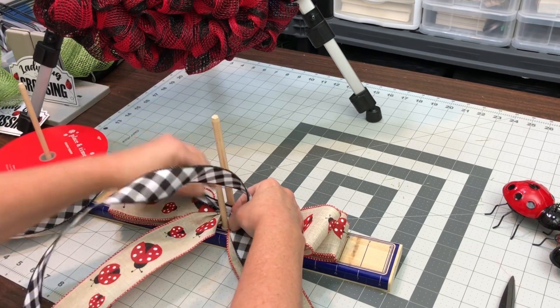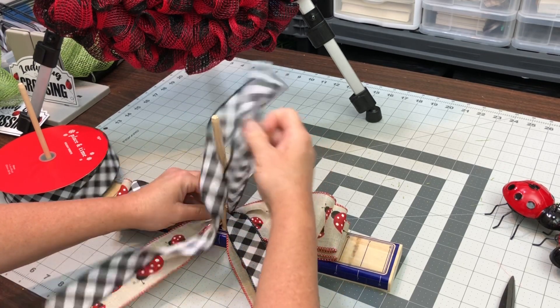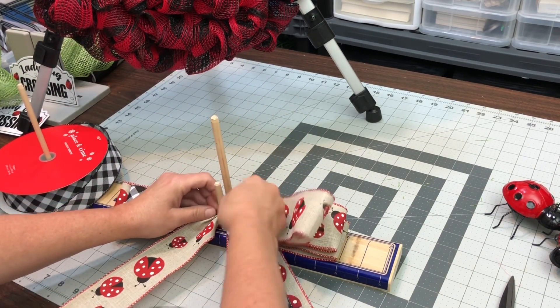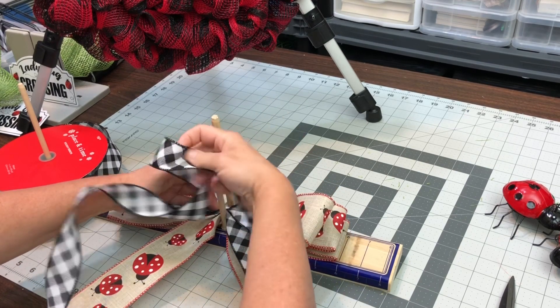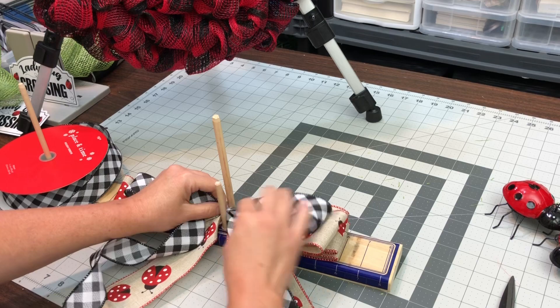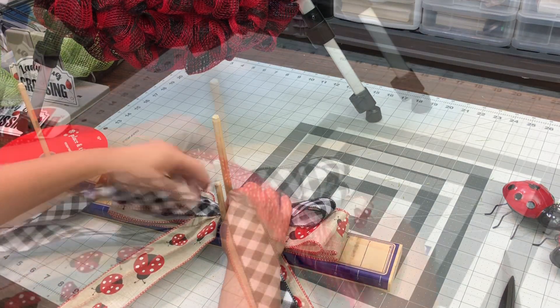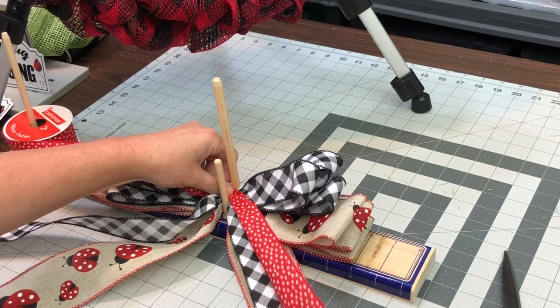If you really want to see bows and comparisons, I will link that video here at the end and you can go check it out. I don't know why I'm struggling so much with it here. Then I go on to the last ribbon, the polka dots.